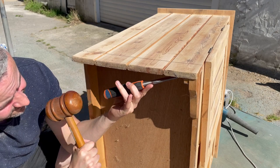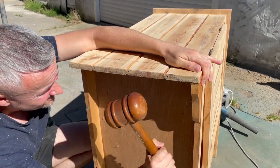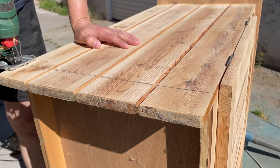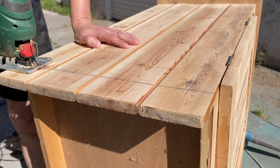I didn't like the legs, so I decided to change them. I cut off a piece of the skirting and basically got it ready for the different legs that I wanted to attach.